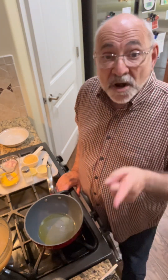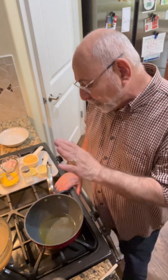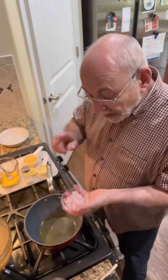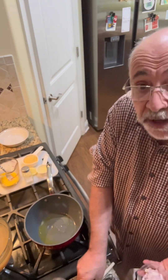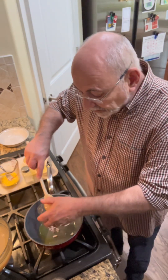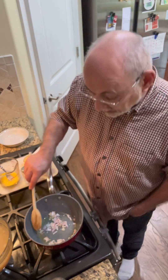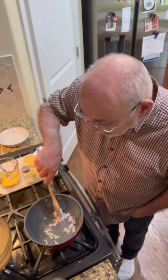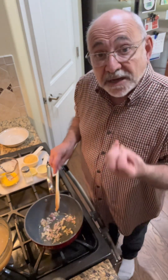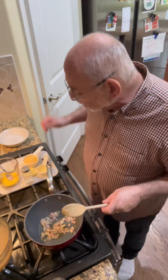Lemon orzo soup is one of my favorites and I can't wait to show you how I make it. I've got some oil heating in a pan and I need to put some kind of onion product in here. Today I'm going to use scallions — you could use a red onion or white onion. I'm just going to sauté this till it sweetens up. With any of the onions, as they cook, it pulls out the sweetness and tastes great.